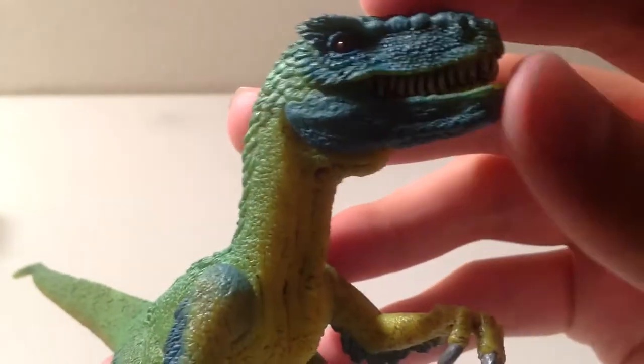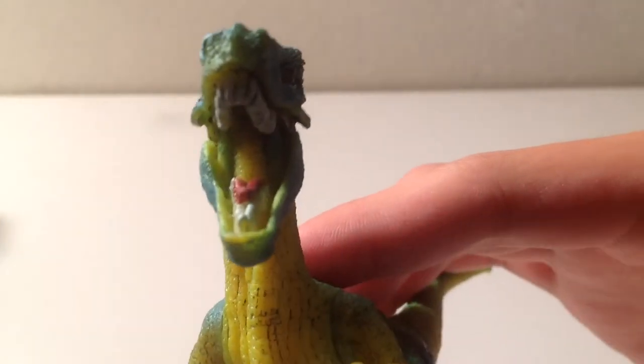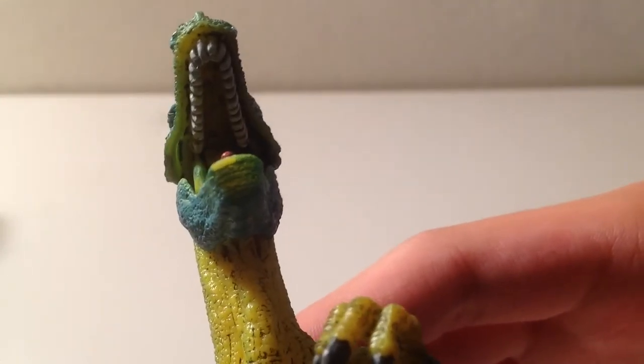The jaw does move, and it moves wide enough and quite smoothly. There's no red or pink paint in there, so it's kind of lazy. There is a decent amount of detailing in the top of the mouth up there. And it is kind of translucent, similar to some of Papo's dinosaurs, which I really like too.